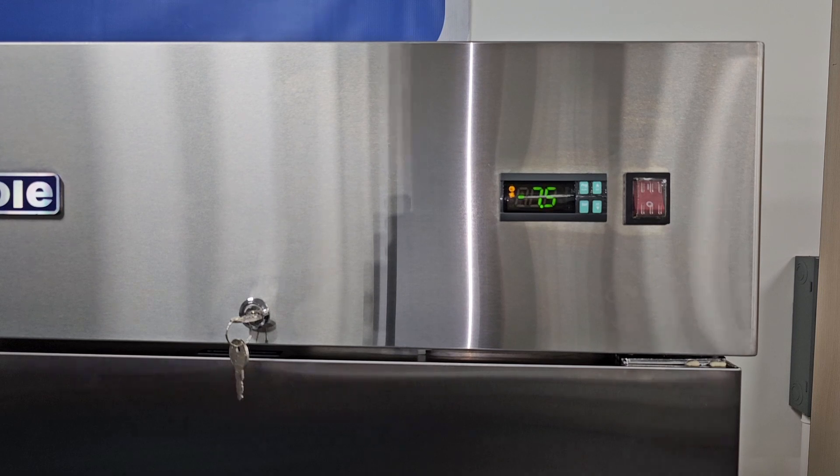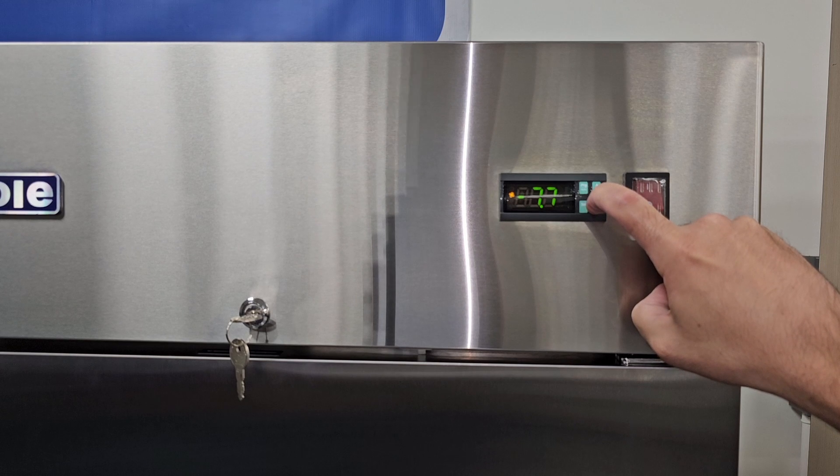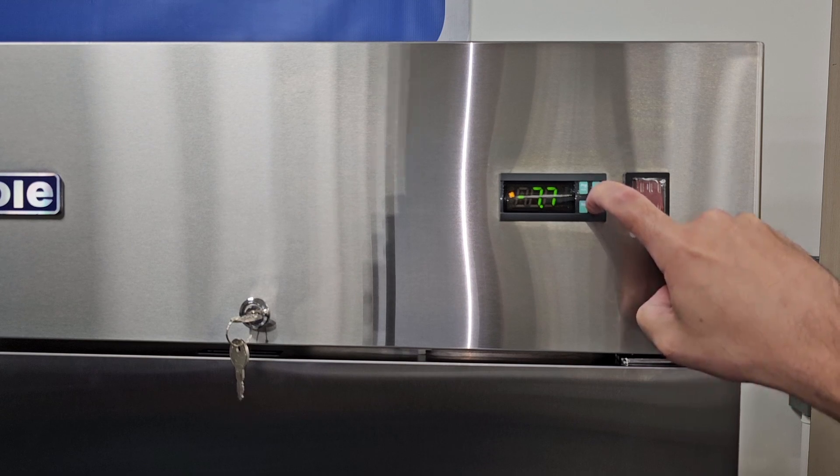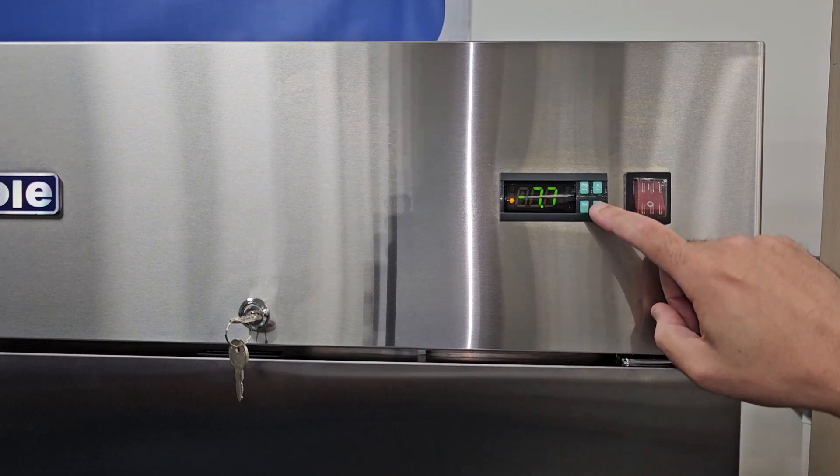One more thing to note is you can force the unit into a defrost. If you notice any frost or ice building up near the evaporator fans — which could be caused by leaving the door open — you can force the unit in and out of a defrost. To do this, press and hold down the down arrow for three seconds. You'll see DEF displayed on the screen. You can also force this unit out of a defrost by repeating the same operation.